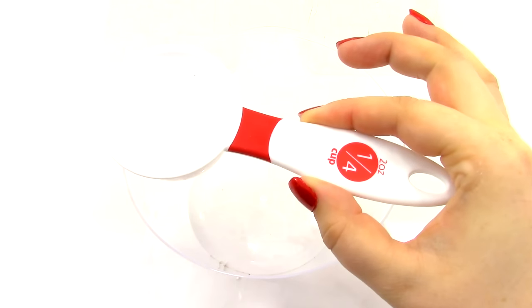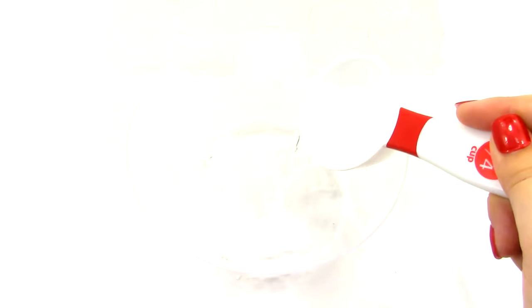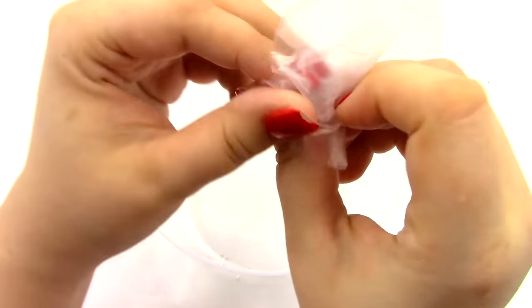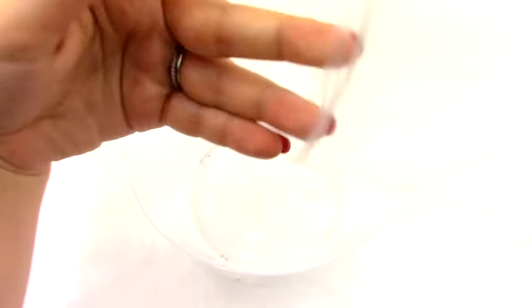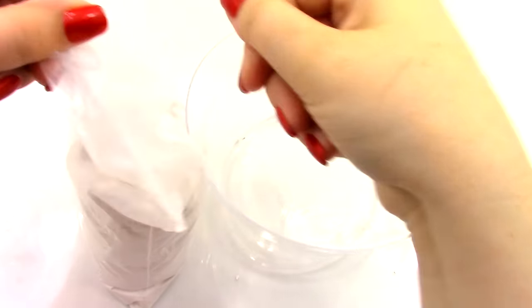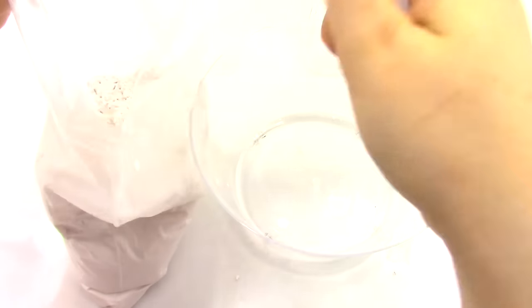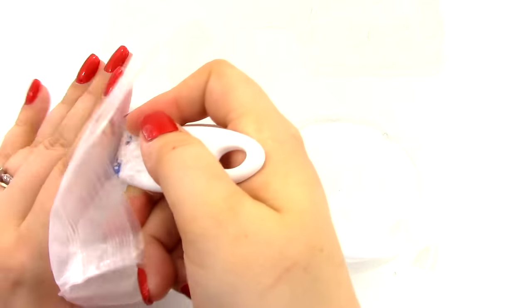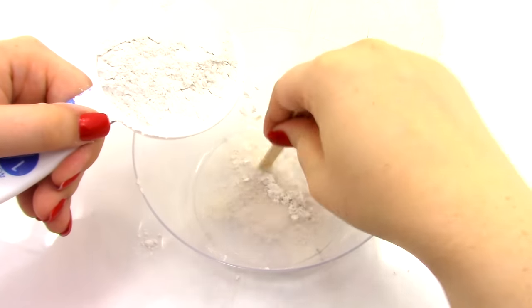Get a 1 and 1/4 cup measuring cup, fill it with warm water, and place it in your mixing bowl. You can put on your gloves — these are a little too small for my hands, so I won't use them, but you definitely should. Then get a 1/2 cup measuring cup, measure out 1/2 cup of the mix, and pour it into the bowl with the water, a little bit at a time. Get your mixing stick and mix it up.